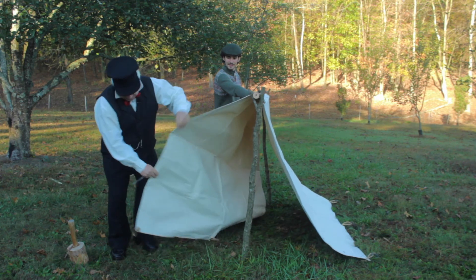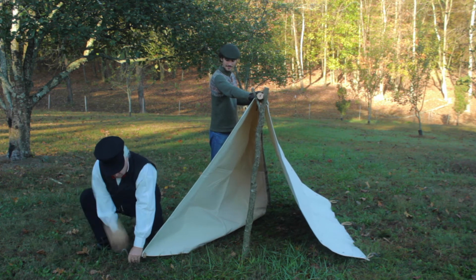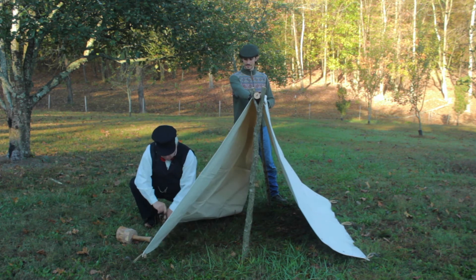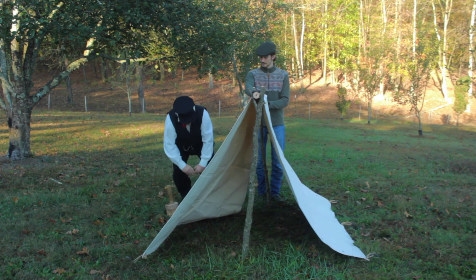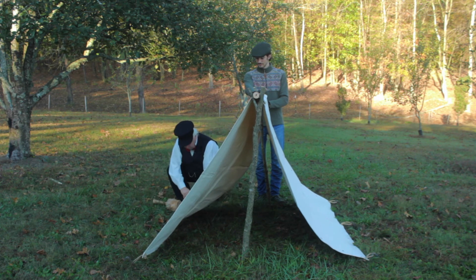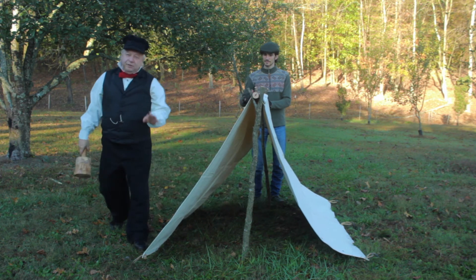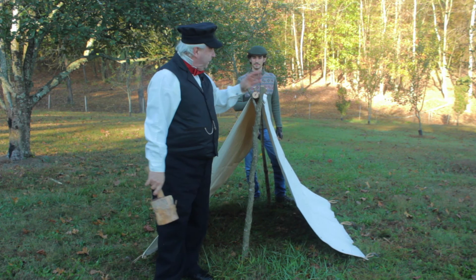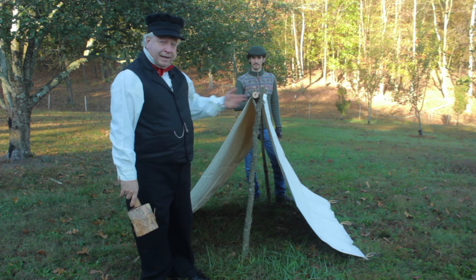Ready? Raise it right up. Now, it's time to put your other stakes in. Now, you may notice I didn't drive the stakes in very far. The reason for that being is now I can come back and adjust my tent, my ridge pole, and uprights any way I like, and when I get them like I want, I can go back and pull these stakes tight one at a time.